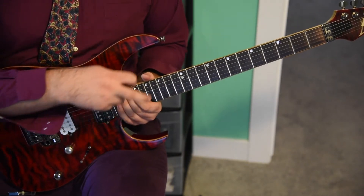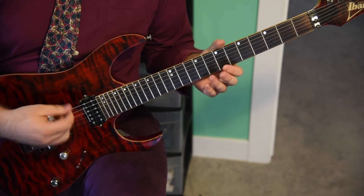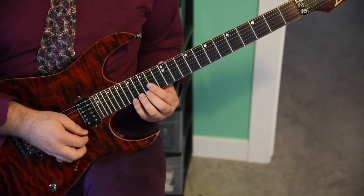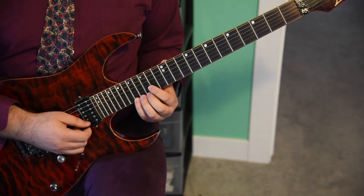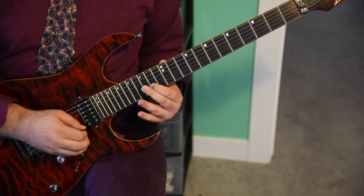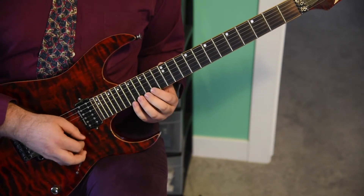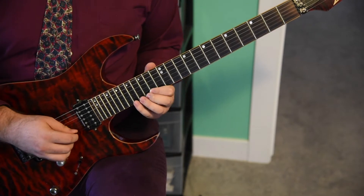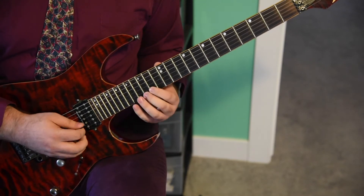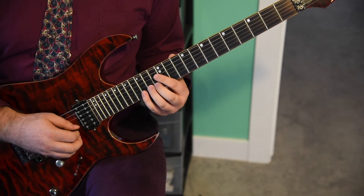This time, instead of a long tapping phrase, we've got a long alternate picked run — all alternate picked, all 16th notes. Starting at the 15th fret of the E string: 15, 17, 15, 14 on the E string. Then the next four notes all on the B string. Still on the B string: 14, 15, 14, 12.